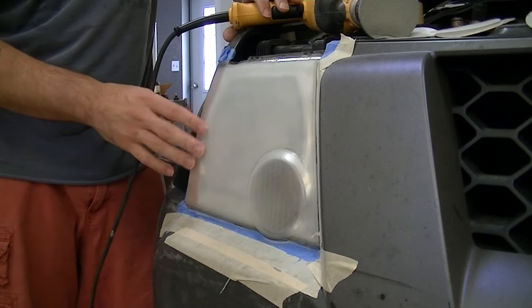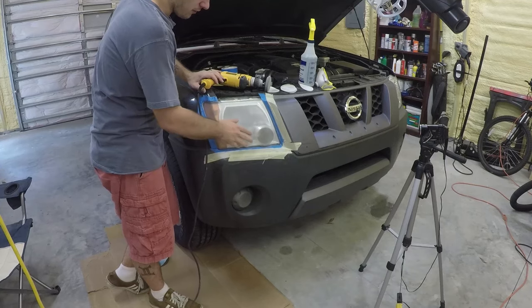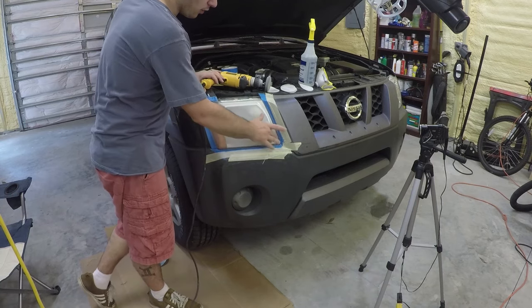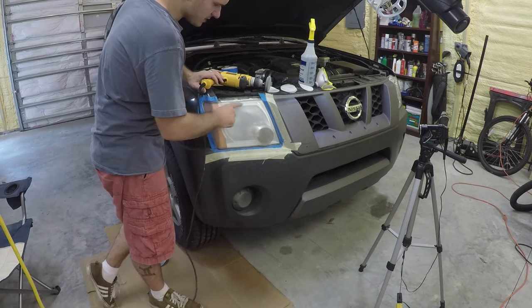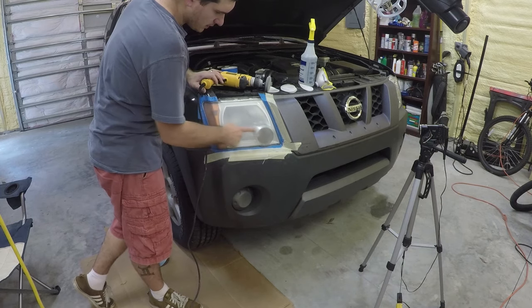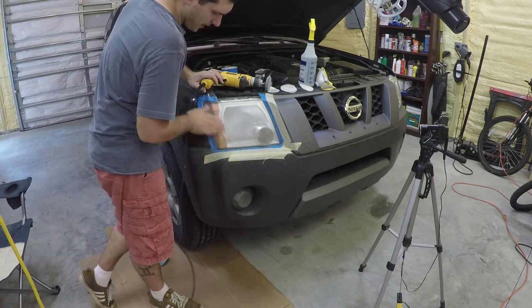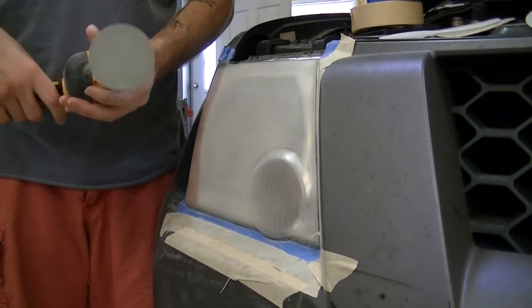I'm pretty happy with where I'm at. A good indicator is if you run your fingers across the lens — it feels pretty smooth at this point, although it's very matte. Do a quick inspection and make sure you don't have any more coarse-graded lines into this lens. If you're pretty happy with where it is, you're ready to switch over to the 3000 grit. The 3000 grit ends up being kind of like a little plasticky rubbery mat thing — it doesn't really even feel like sandpaper.